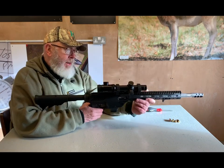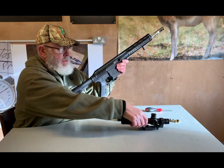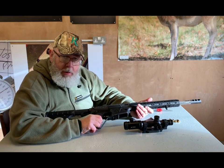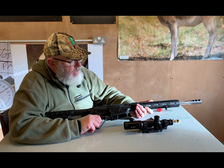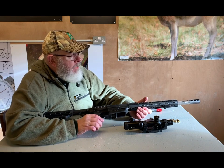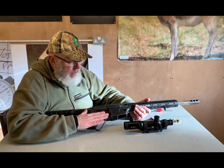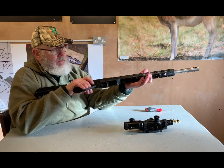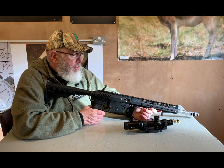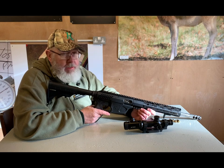First of all, it is a bona fide Section 1 firearm. It's not like the lever release system that Bob made some time ago in 9mm, .223, and .308 — that was an interrupted gas piston system which technically wasn't a self-loader. The government didn't like it and after about a year or two they decided to ban them all, as they do. So this is a rethought lever action rifle.